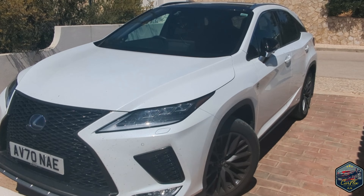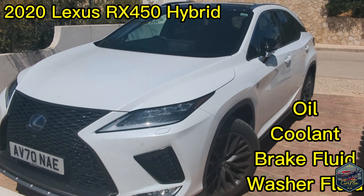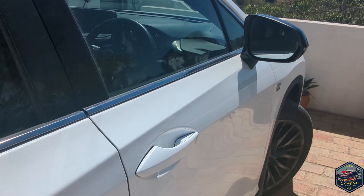Hi guys and welcome to CarFlix. Today I'm going to be showing you how to check the oil and all other fluids on a 2020 Lexus RX Hybrid. So the first thing you want to do is unlock the vehicle and then make your way around to the driver's door.